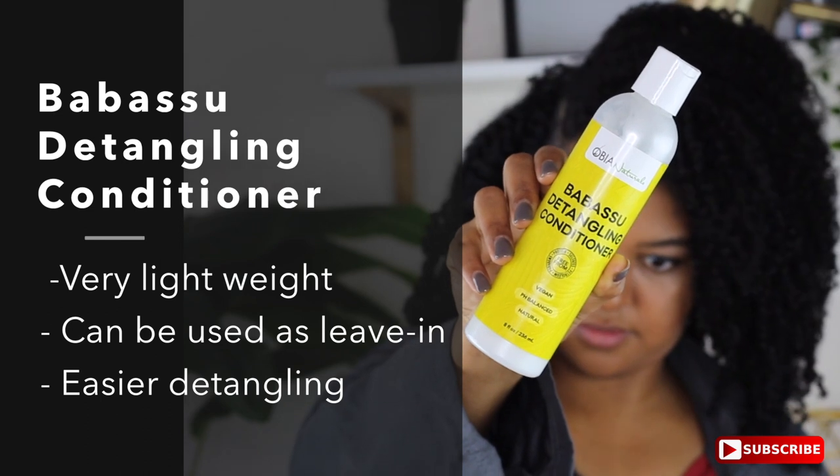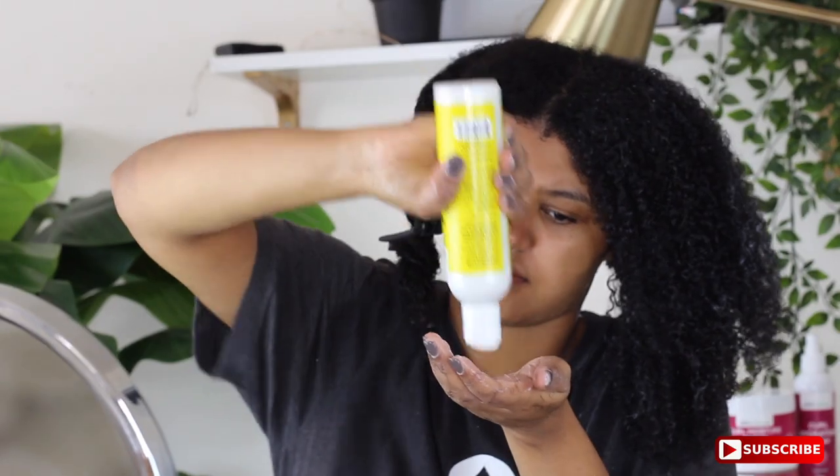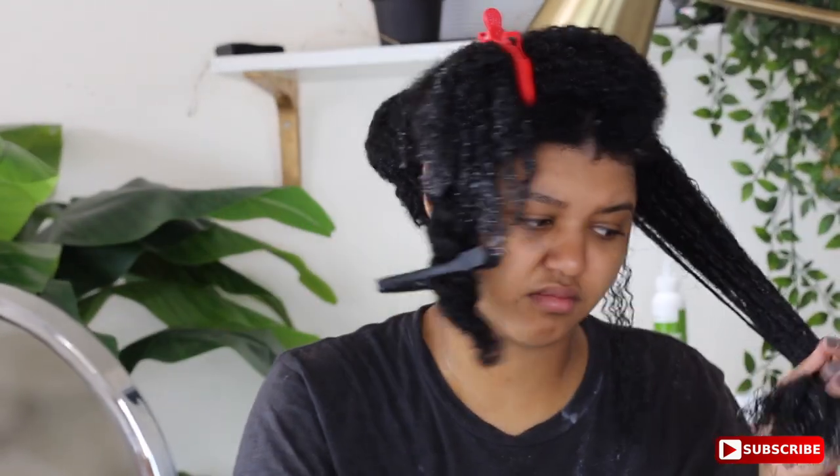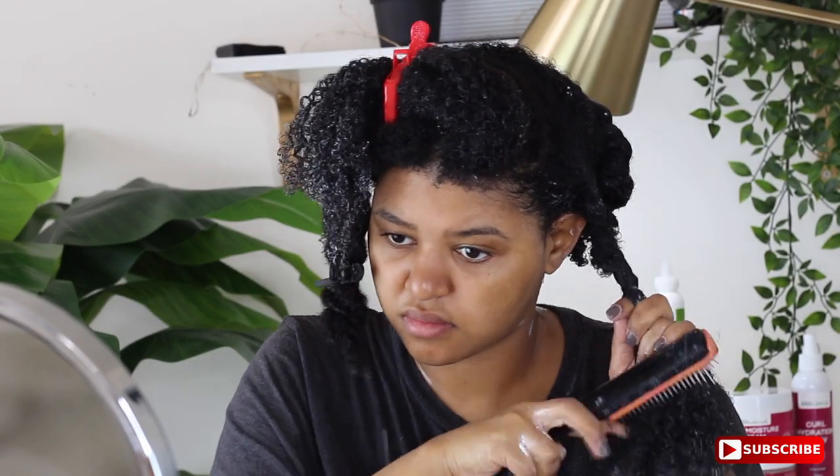I'm going to use the Baobab detangling conditioner on my ends to make it a little bit easier and give myself as much slip as possible. I love this stuff — it's super easy to use. As you can see, my diamond brush glides through my hair like no problem whatsoever. Then I'm just going to twist it up because you don't want your hair to get re-tangled.